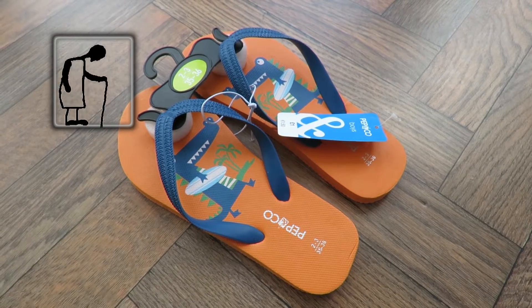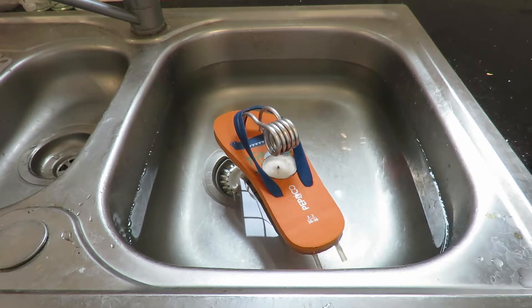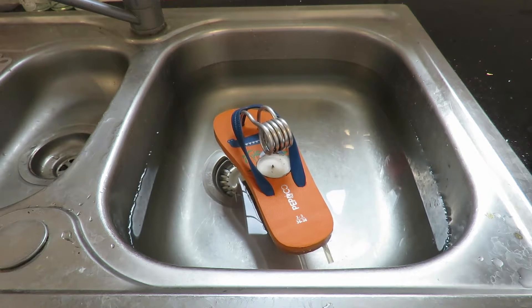Poundland flip-flops. I had to build it just so I could say it. A pop-pop flip-flop — only this one will be silent, so it'll be a silent pop-pop flip-flop.